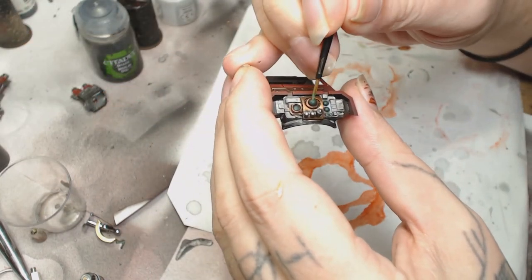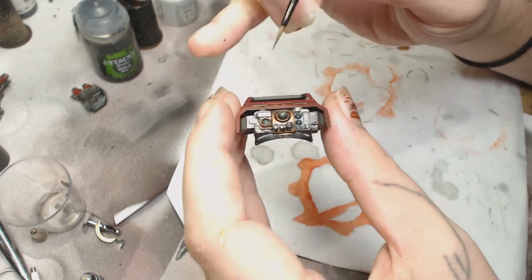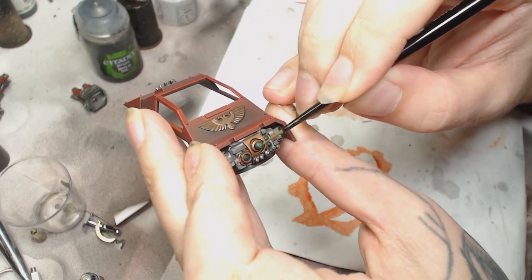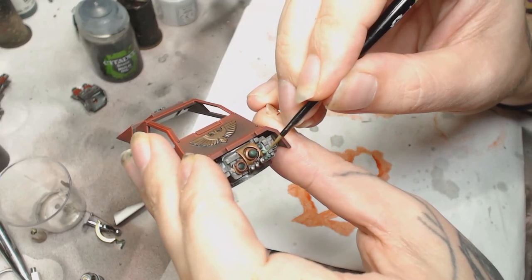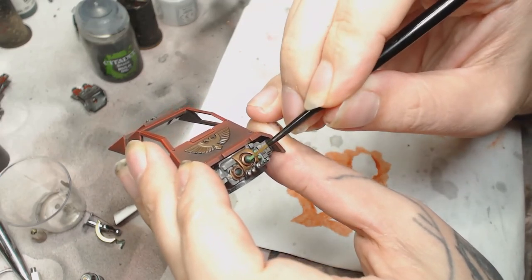I'm using Sick Green by Game Air to start highlighting all the lights and buttons. You can use Moot Green mixed with a bit of Warpstone Green to get the same color. Just keep building those up - starting from the back and pulling towards the front. Be careful you don't leave any brush strokes on this because it's supposed to be very smooth.